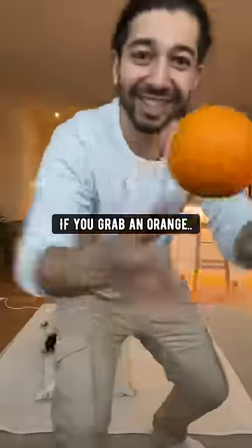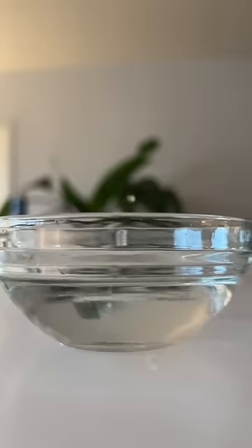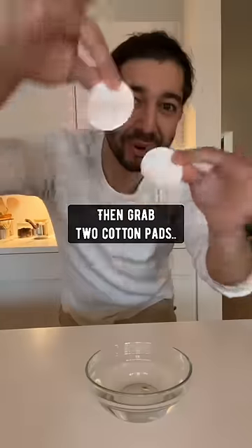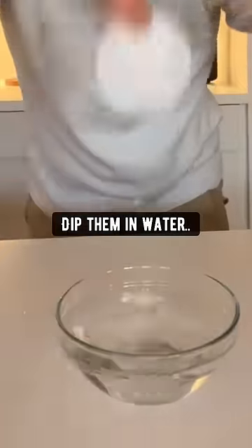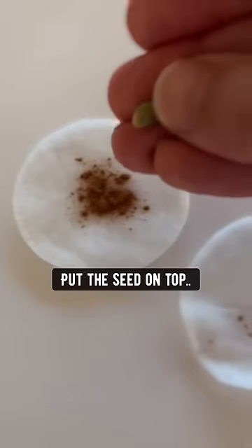Did you know if you grab an orange and take out one of the seeds, then soak it in a bowl of water for about 30 minutes, then grab two cotton pads, dip them in the water, place them on a counter, sprinkle a little bit of cinnamon on one of them, and put the seed on top.